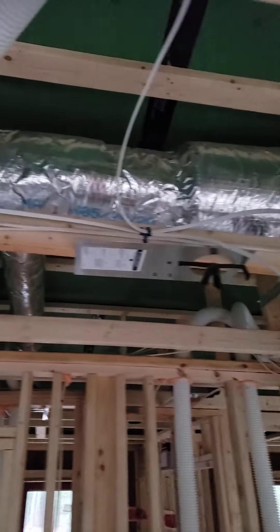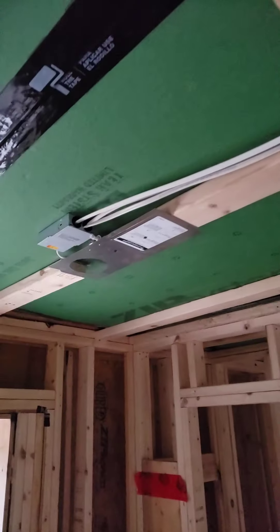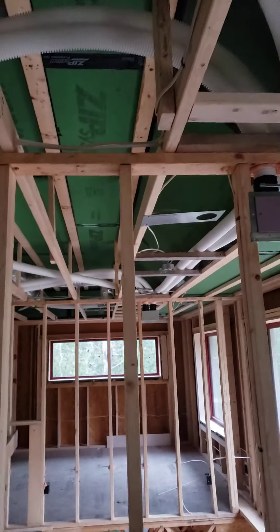That just gives us the space to run our simple ductwork system, all of our Zender piping and such, and padding that down with two-by-fours allows us to get all of our recessed lighting in there. Taking care of everything with that one solution.